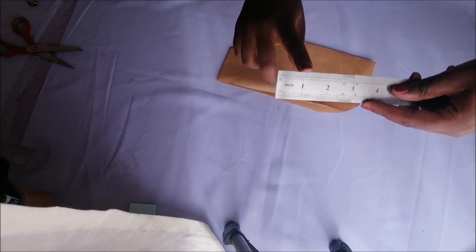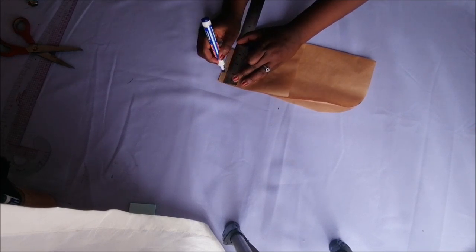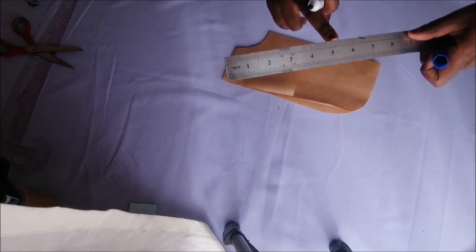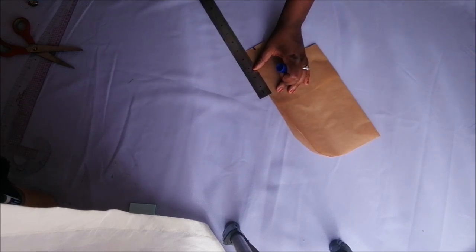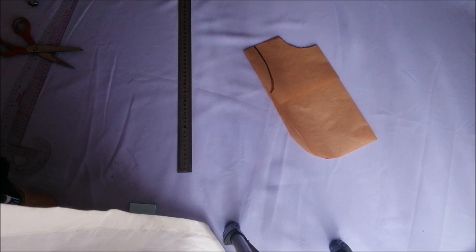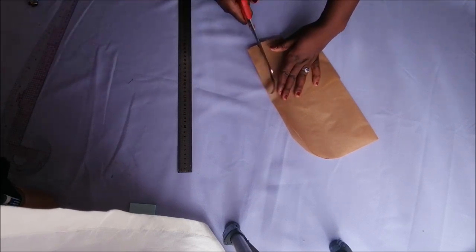After cutting the neckline, I went on to the other remaining corner. I marked one inch going in, then marked five inches going down, then drew sort of a curve — that is basically going to be our little armholes — and then I cut it away.